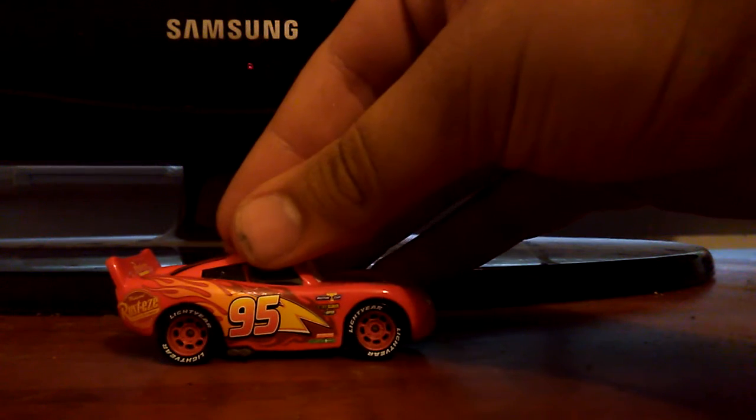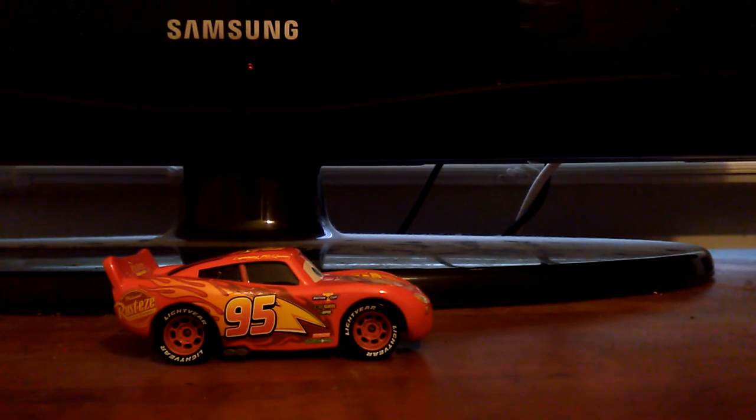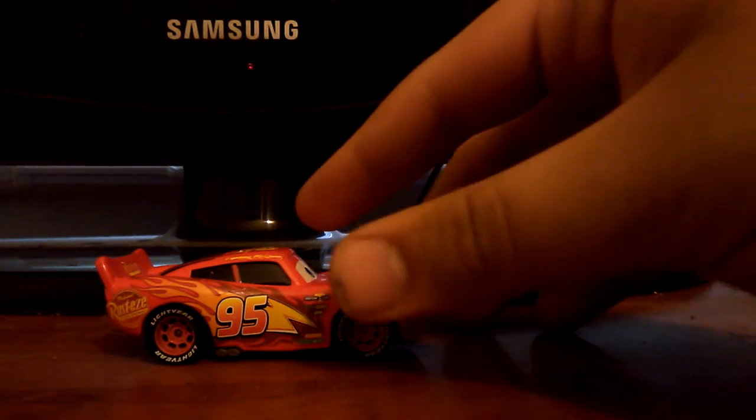This is my first video from my channel Green Rocket 2.0. This is my review of Cars 3 Lightning McQueen. On the side he has number 95 and Rusty's logo at the end.